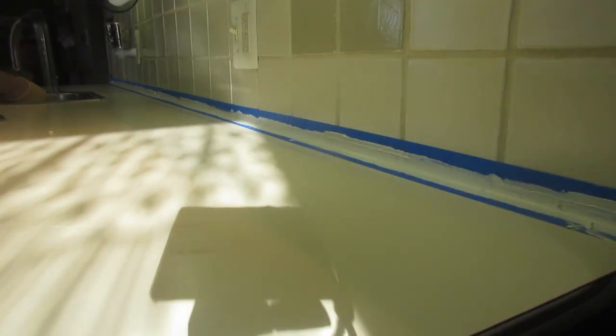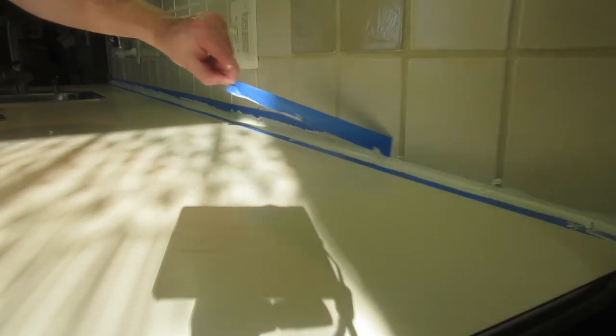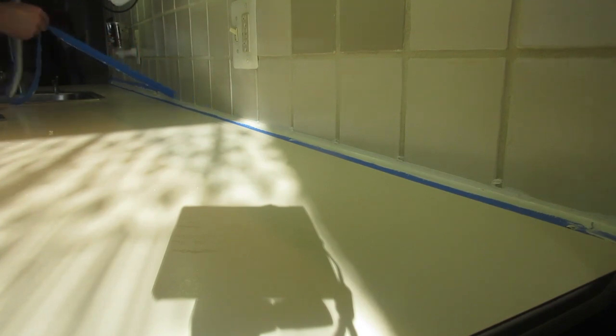I'm just going to give it a couple minutes to set up. Seems like a good idea. Try to get all the caulk off your gloves. Remember, it's important to make sure you get all the caulk off the counter that you don't want to remain there, because next thing you know you'll be replacing your countertops. All right, let's take the tape off — it's been long enough. As you can see the grout joints are still an issue here, but it's okay I can live with that. Hopefully this is better because I don't want to do it again. Look at that — nice clean edge, so amazing, way better than the first time.